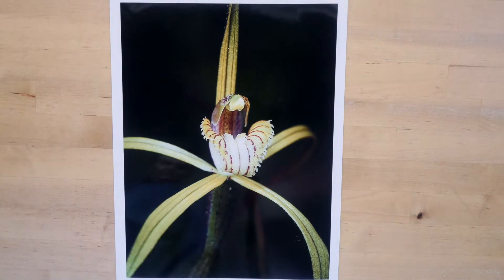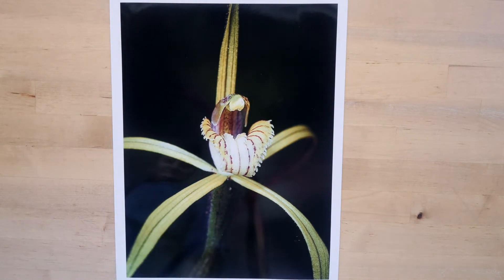There's a nice roll-off in the tonal changes in the print, and it's printed up nicely to this A3 size.